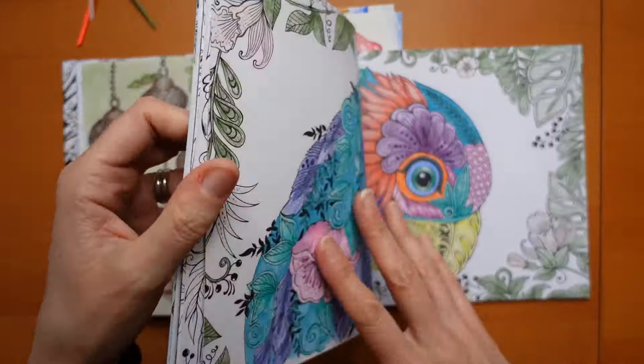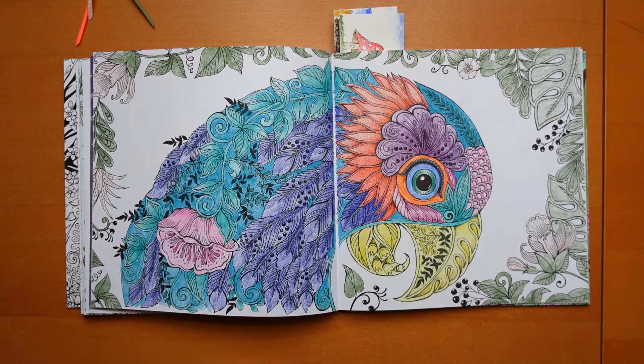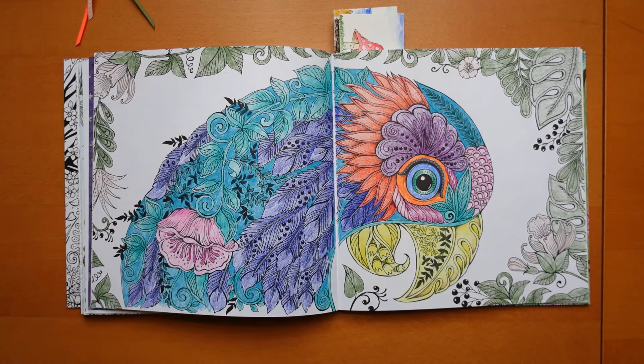It was the parrot - there he is. I wanted him very bright and I think he's quite bright. He is done with Prismas. I didn't think the Prismas went down particularly well on this paper, although I have done other pages with Prismas that work really well - so it may have just been my mood. I didn't do a background and I think it probably would have needed one, but I was worried about smudging all these Prismas so in the end I just left it.